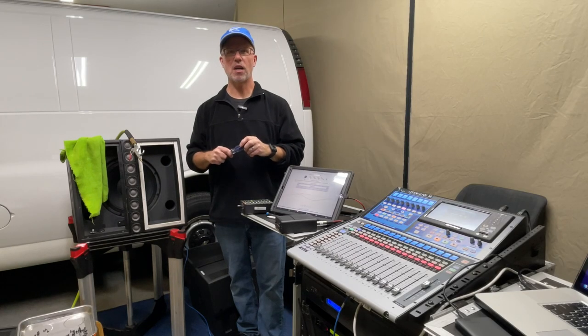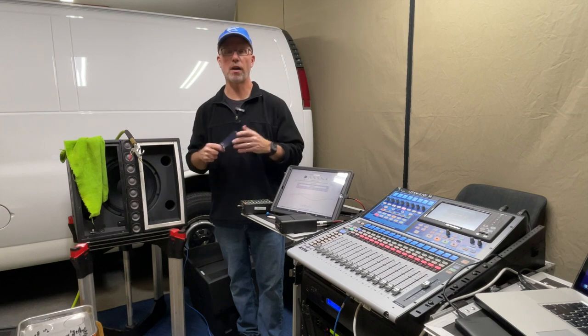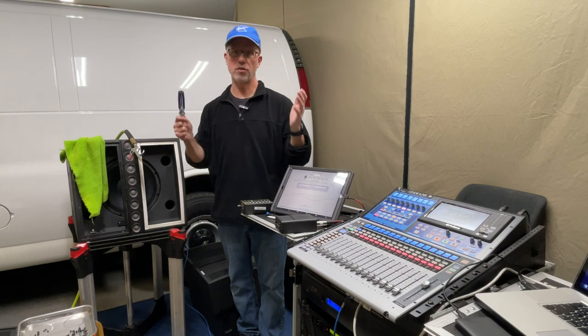Hey everybody, this is Bart from The Sound Couple and today I'm going to walk you through the periodic maintenance we do on our cabinets. Today I'll be doing this on our PreSonus CDL 12s.